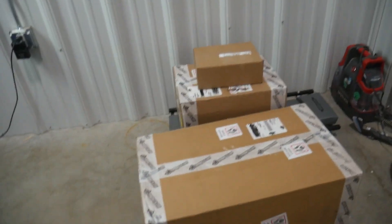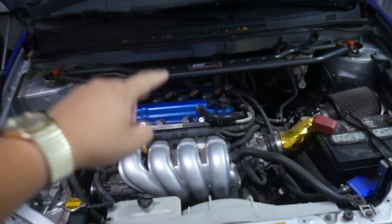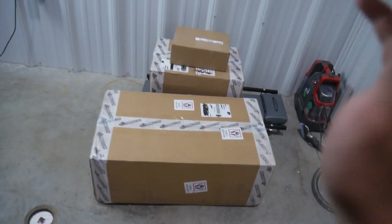Welcome everyone back to another video on the channel, and this video is very special because after years of talking about doing this to the blue Corolla, today is the day we are finally unboxing the turbo kit for the 1ZZ. Right here is the most expensive car parts I've ever bought, but it will be totally worth it.